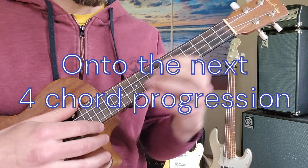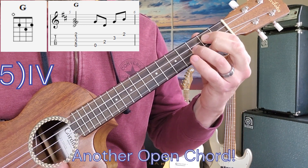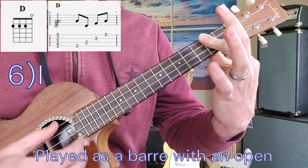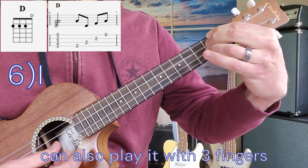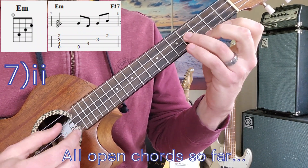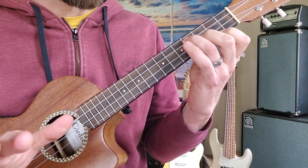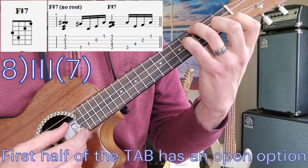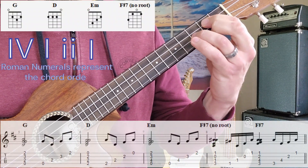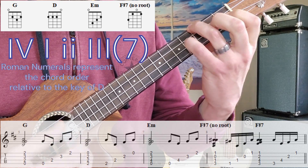Next four chords. Let's start with G — from ceiling to ground: open, two, three, two. Then D: two, two, two, two — open. I'm playing that with a bar, but you can play with three fingers if you'd like. Next chord is E minor this time: open, four, three, two. And the last chord — that's all seven of them — is F sharp 7 again. So that last progression is G, D, E minor, and F sharp 7.